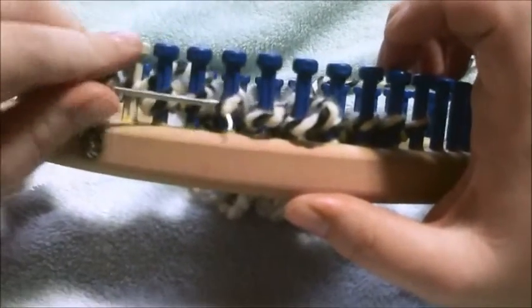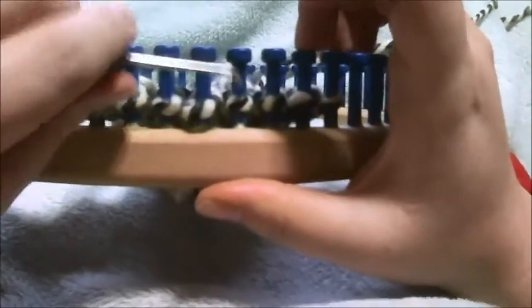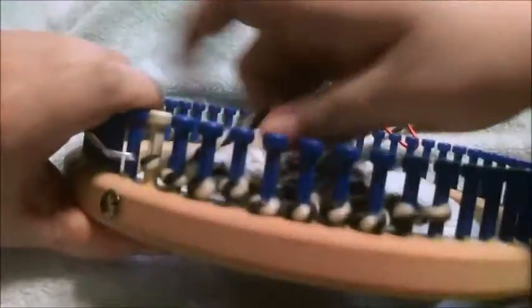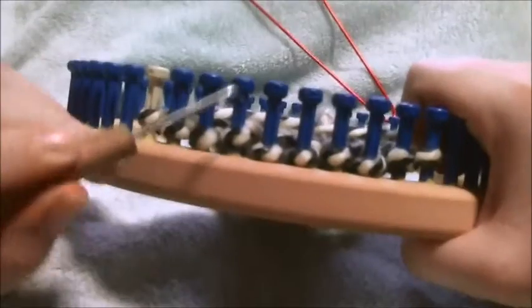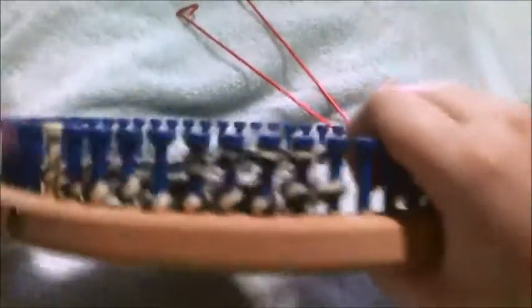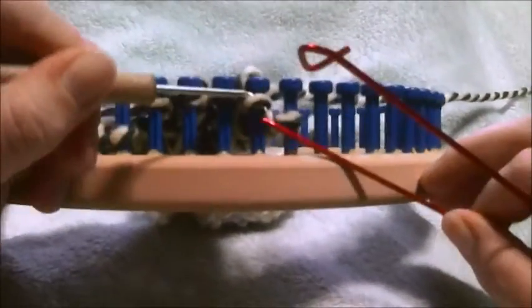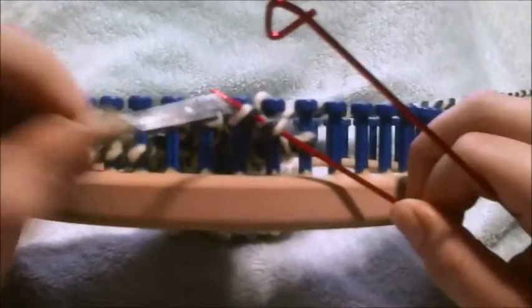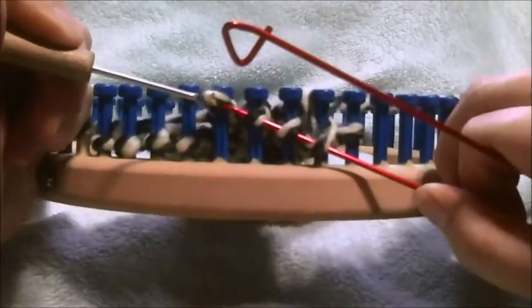Now we're going to do our cable crossing — here's where you're going to need your stitch over. To do a right cable cross with 8 stitches, you're going to skip pegs 1, 2, 3, and 4. Then you're going to E-wrap pegs 5, 6, 7, and 8, and toss those loops over. Then you're going to take and put stitch 8, then stitch 7, then stitch 6, then stitch 5 onto your stitch over.